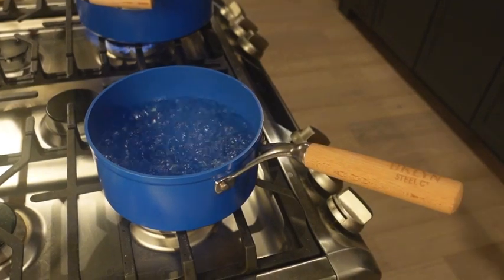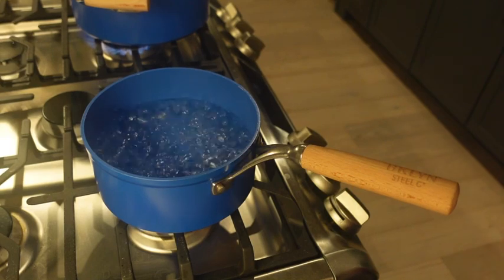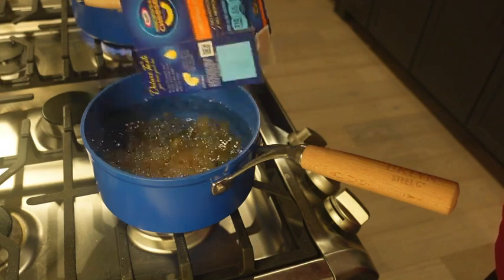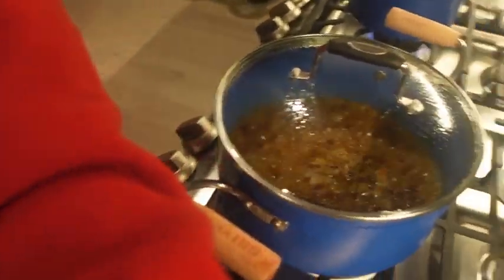Box macaroni because I don't have time to make homemade macaroni — maybe the next video. So right now we're gonna pour this in here and then let it cook for 11 to 12 minutes. My rice is boiling too — it's getting hectic in here now.